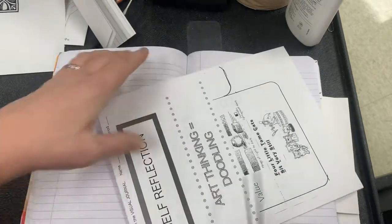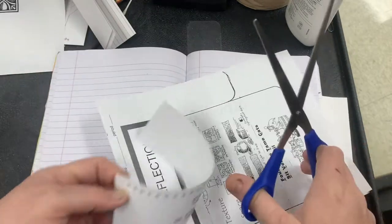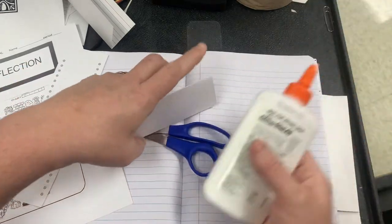Art Thinking and Doodling — and my tab. That is so funky, but it's okay.